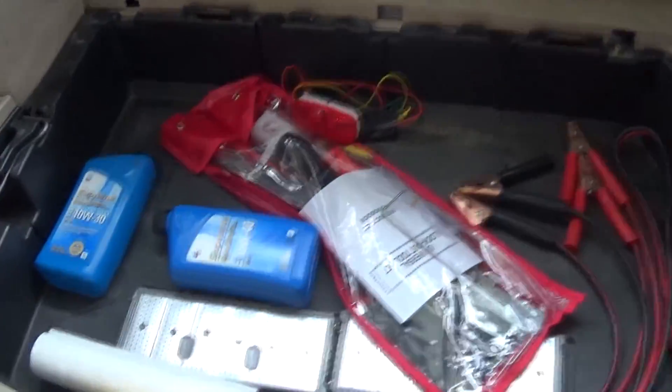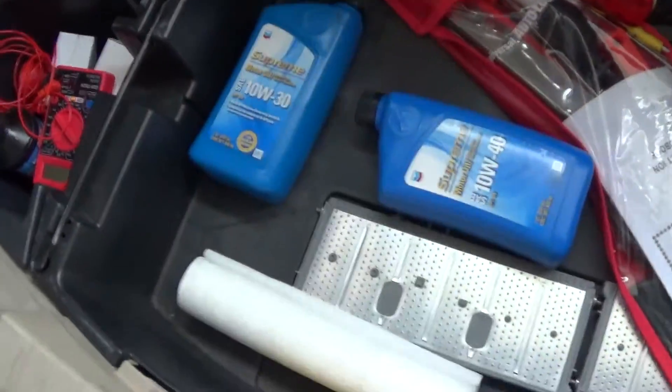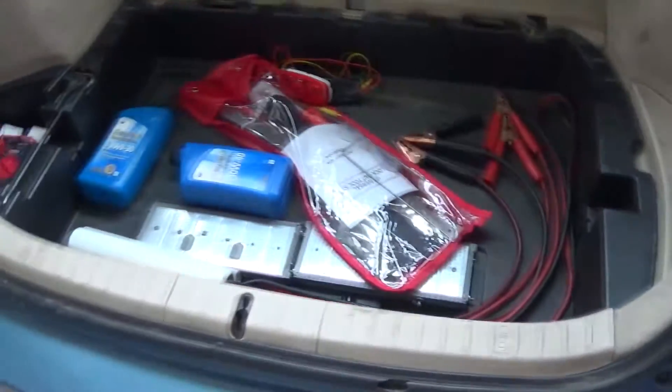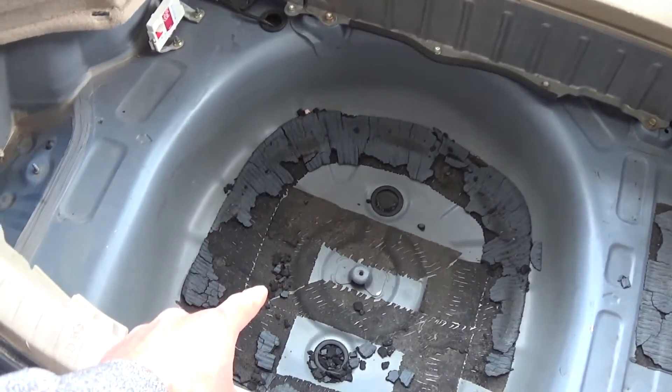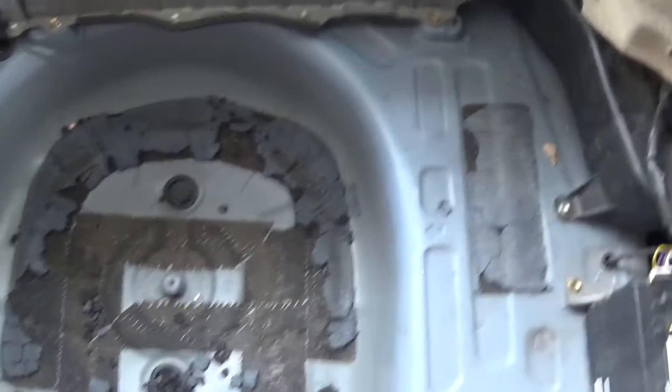First things first, take out everything that's in the way — take out this tray, pop off this, take off your privacy cover, and then we can start getting at some bolts. I don't think you have to take the spare tire out but I did anyway just for some extra space.